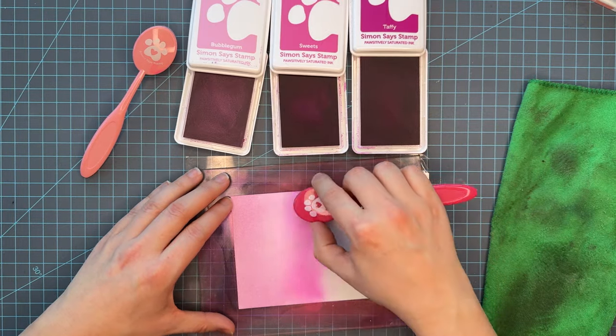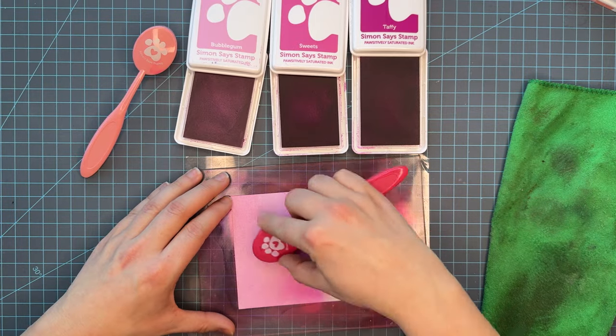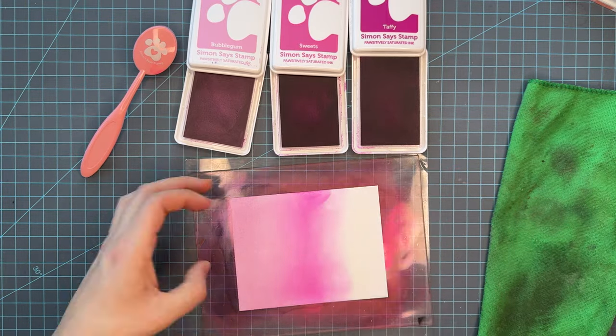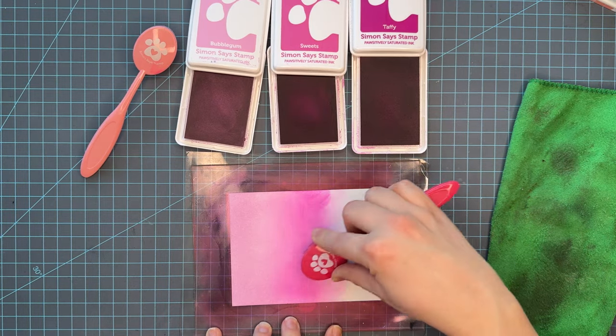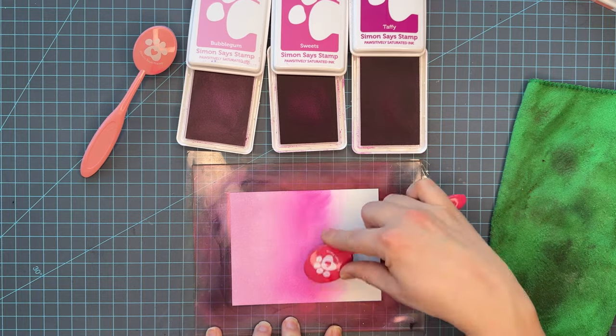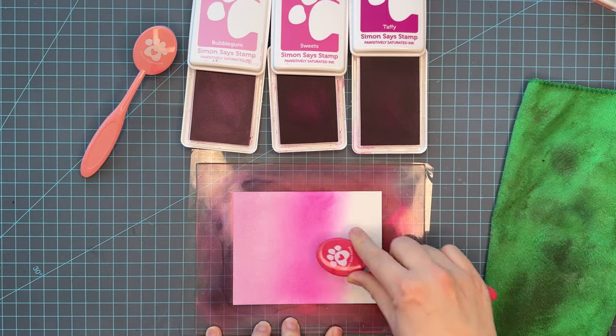Because this is 130-pound cardstock, it takes liquid really, really well. I have watercolored on this after inking, I have spattered and splattered, and it just does a really great job holding up to liquid.